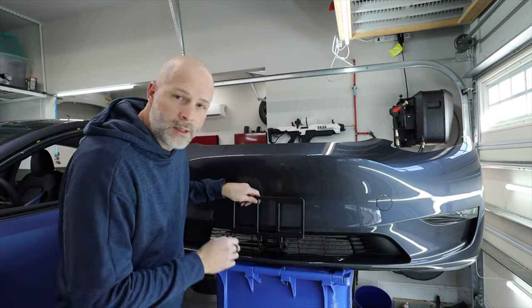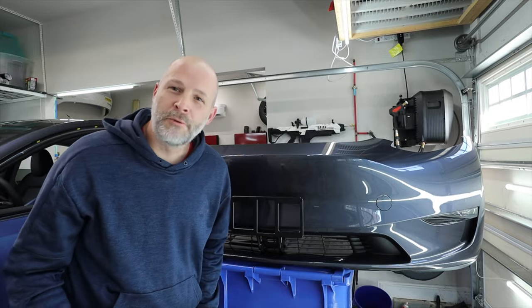Some of you might be asking: does it vibrate? Does it make noise while you drive? Let's go find out.